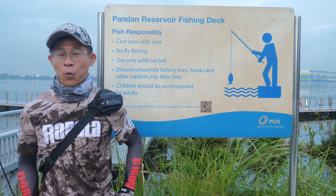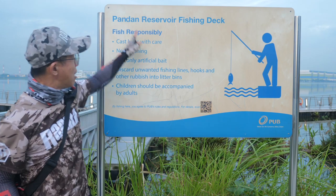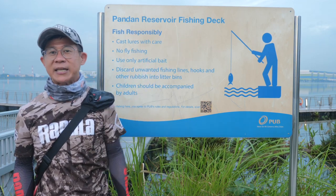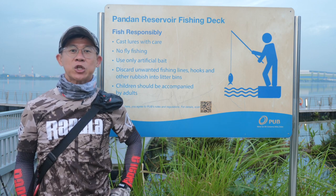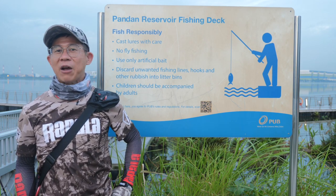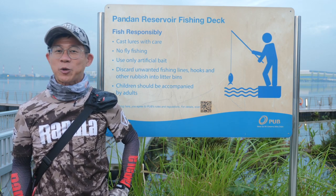Hi everyone, today we are at one of the PUB legal fishing grounds, Pandan Reservoir Fishing Deck. This is one of the two decks that is allowed for fishing. We're going to share what are the techniques and what are the kind of lures that are suitable for fishing in these two decks. So stay tuned.